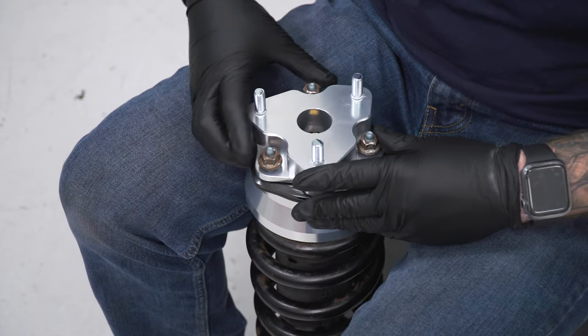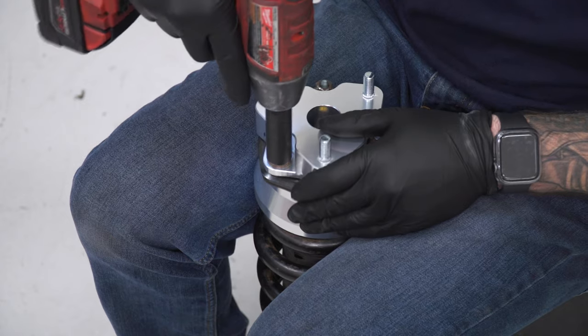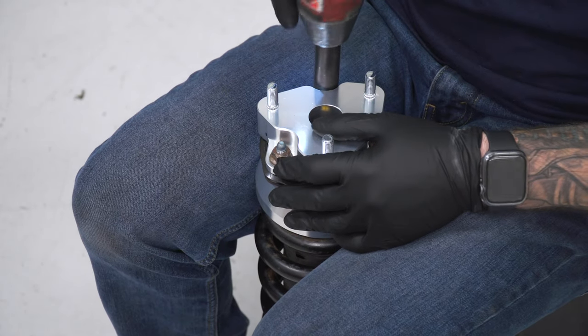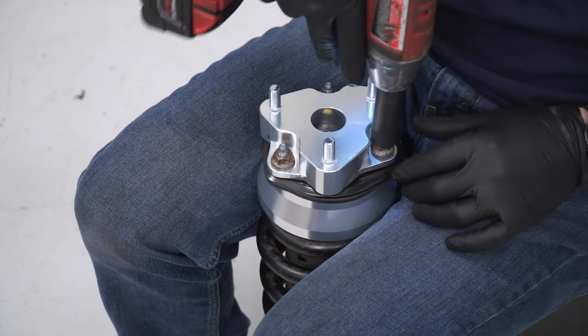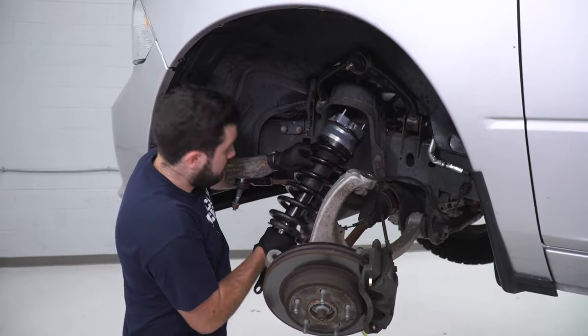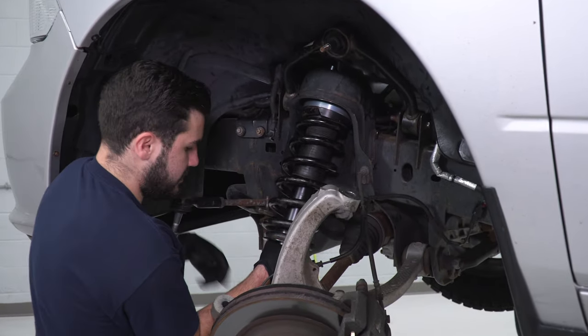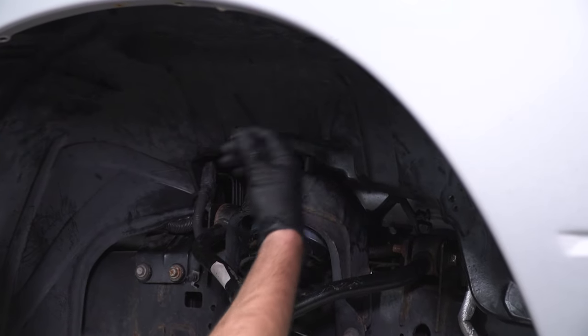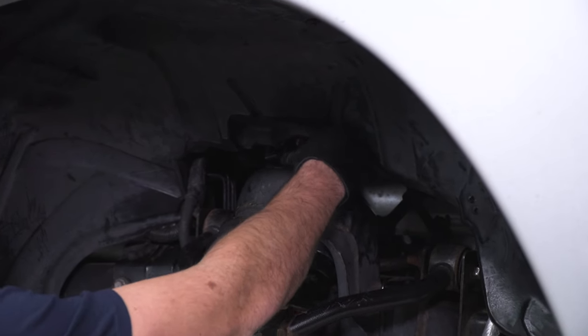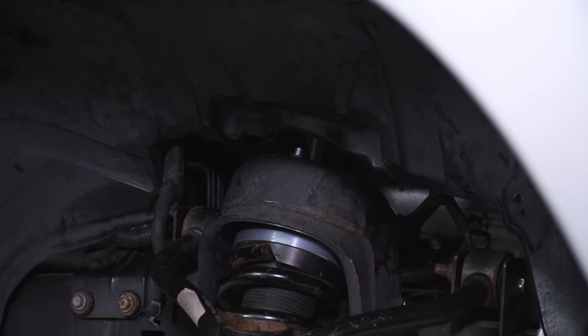Thread the nuts on by hand, then grab a 15 socket and tighten them down. Now throw the entire strut assembly back into the truck. Put the strut assembly back in the vehicle, and you only really need one nut from the kit to hold it in place at the top of the strut tower — tighten it down by hand.